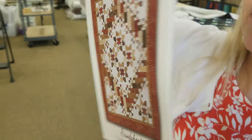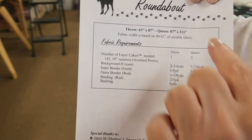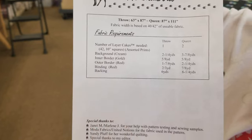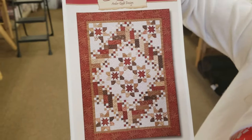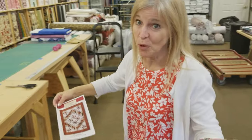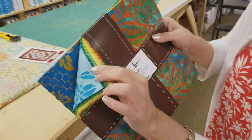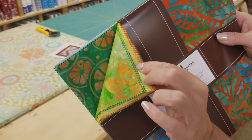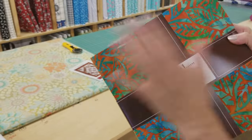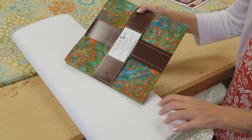This pattern takes layer cakes. If you're going to make the throw size, you need one layer cake. The queen size takes two. And then we need a little bit of background and some binding. I'm going to use these batiks called Summer Zest — they have kind of a citrusy flair. I'm going to use these for all the patchwork and a nice solid white for the background.